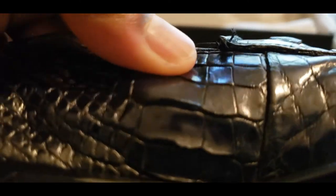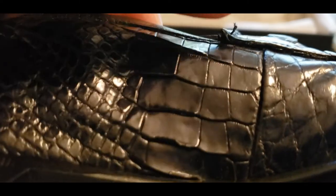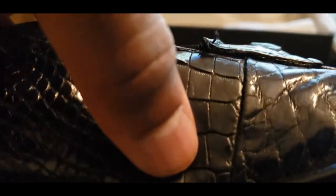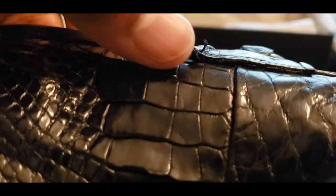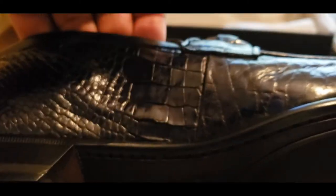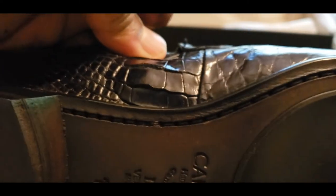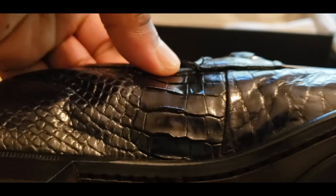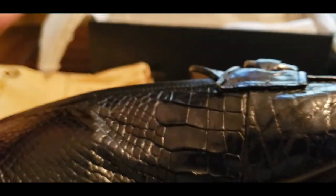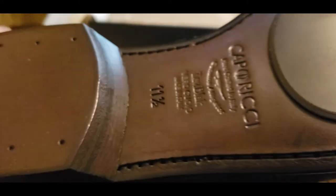I like how the scales actually flex — it's weird. You can see how these scales actually flex with the movement of the shoe. I've never seen that before. If you look at a snake or any reptile, their scales flex with their movement. So as I'm flexing the shoe outward like this, once your foot is in there it flexes in, and the scales move with the flex of the shoe. I've never seen anything like that — it's highly exotic.